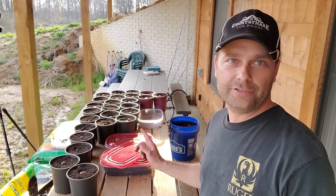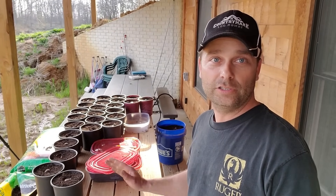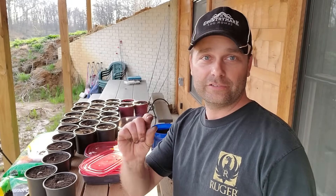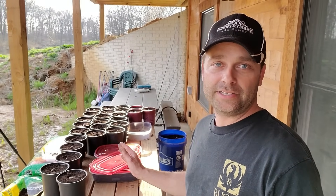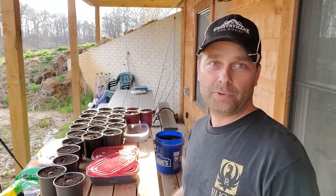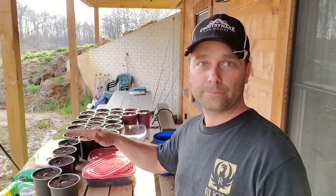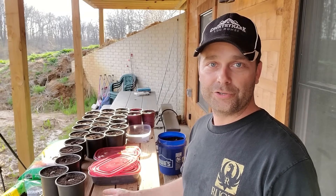We got that first container of chestnuts all planted into pots. We ended up with a total of 27 chestnuts from that container and every one of them had a little taproot coming out — so they were all good viable chestnuts. Every one of these should produce a plant. We filled those pots completely up to the top with soil so that taproot has the depth it needs to grow. Now I'm going to take the other two containers and get all the remaining chestnuts planted.